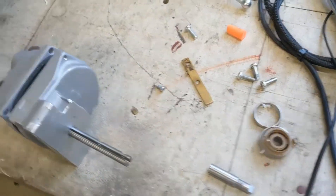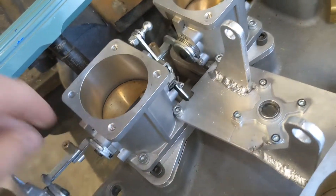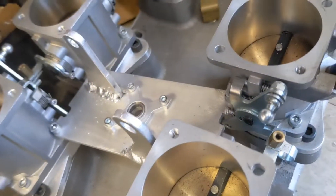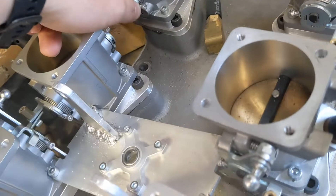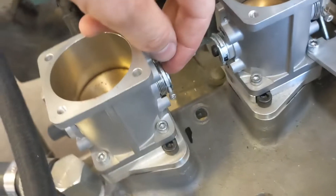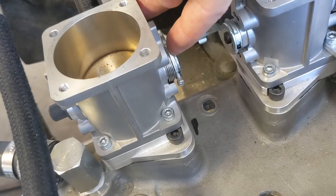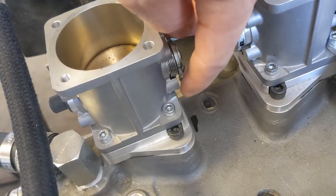I also found that I didn't really need the return springs inside the throttle body, so I took those out, because each of these throttles has its own return spring — so there are eight return springs. I also found that I needed to make the springs a little bit lighter. I reduced the preload; originally the spring was wrapped around maybe another 90 degrees or more.